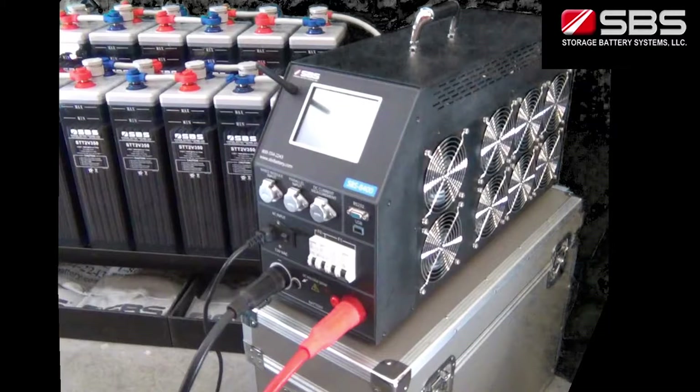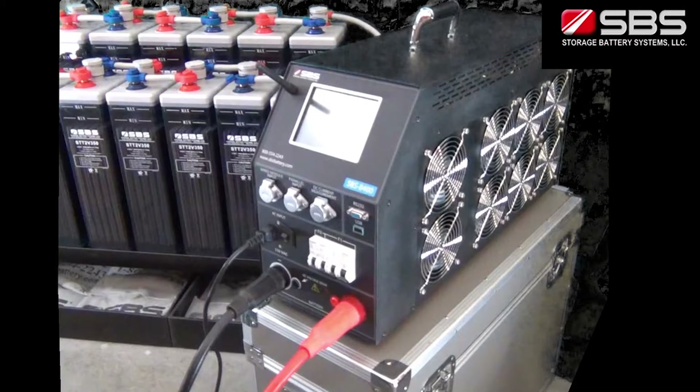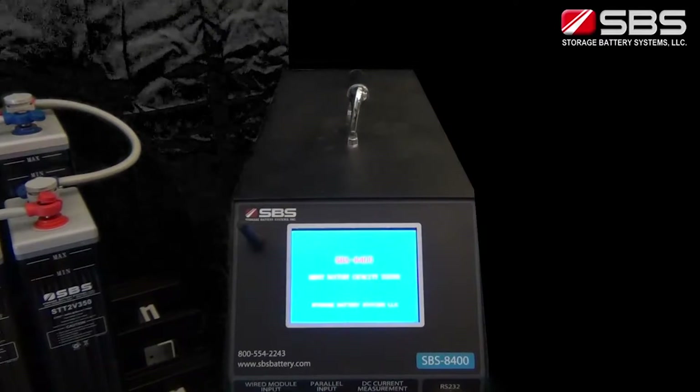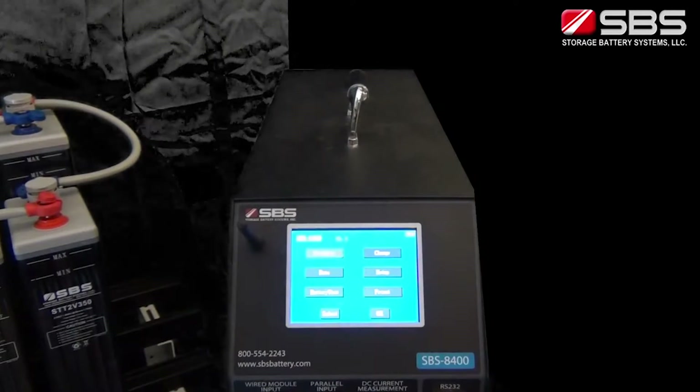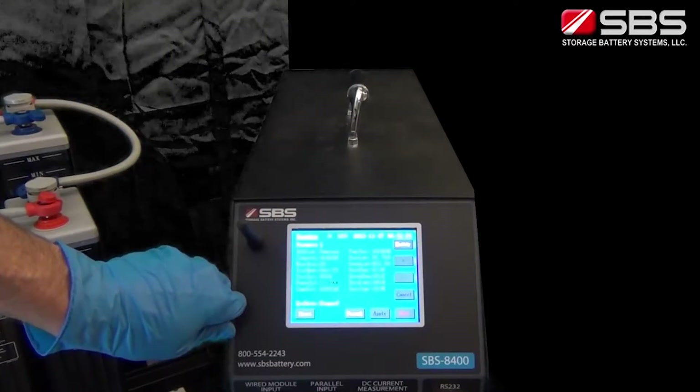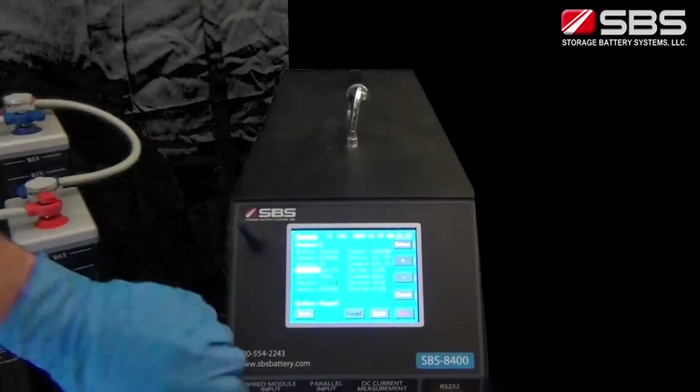Now that all the main connections have been made, we can start up the SBS 8400 by turning on the AC power switch on the front of the unit. A welcome screen will appear. Touching anywhere on the screen will bring up the main menu. Press Discharge in the main menu to enter the parameter interface.